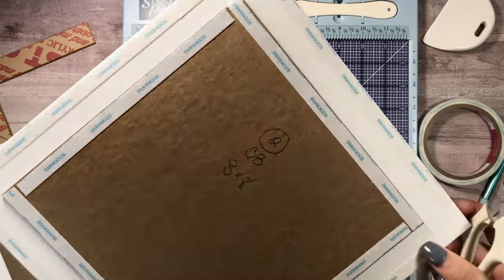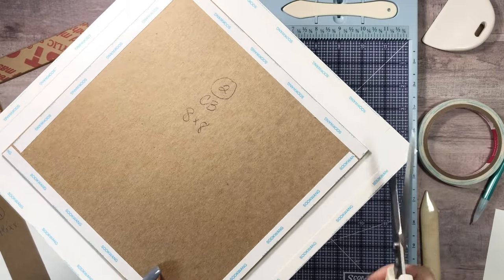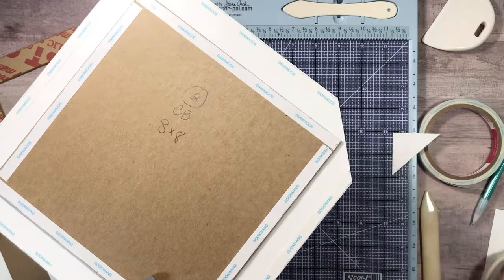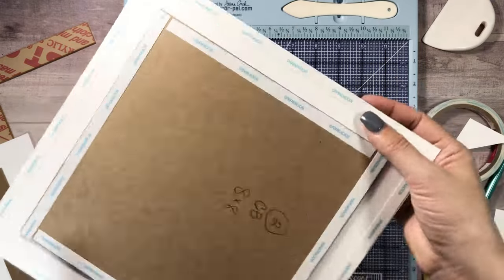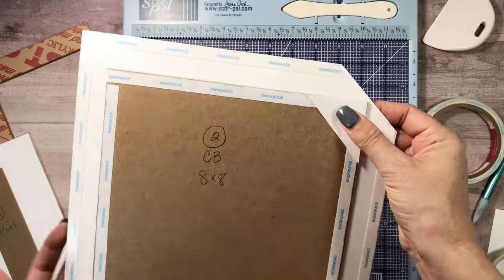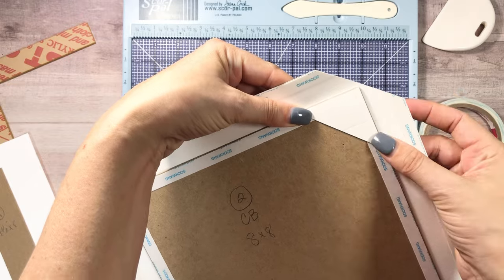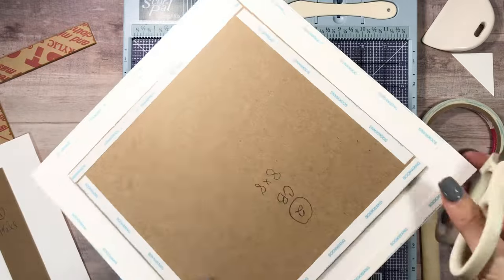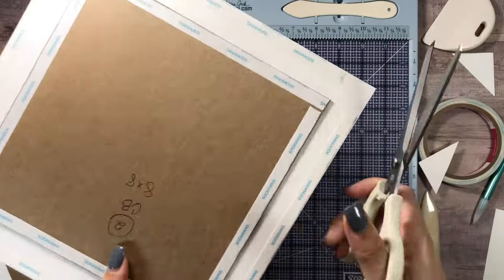We're going to go ahead and miter these corners. If you have a tool, use it, or just eyeball it. The tools are nice for a really clean edge — just make sure you have about an eighth of an inch from your chipboard to the edge of the paper. If you fold the corners and find the chipboard is showing, just glue a scrap on there and you'll be fine — there's always a way around it.